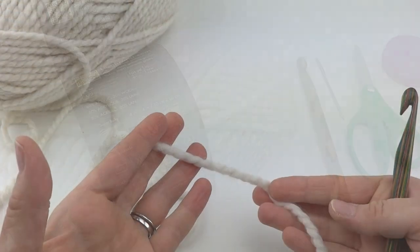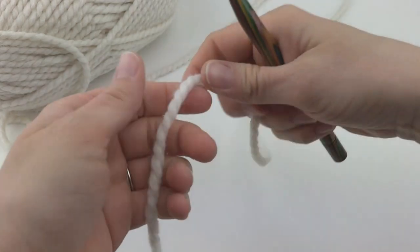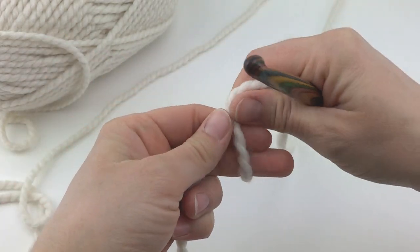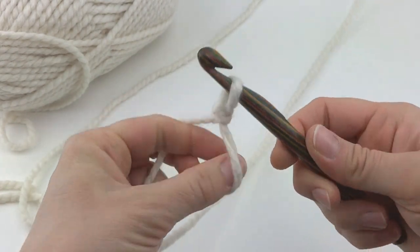To begin our scarf, we're going to put a slip knot on our hook. To make a slip knot, wrap the yarn around your fingers to make a loop, bring the yarn behind the loop, reach in with your crochet hook, bring up a loop, and tighten.